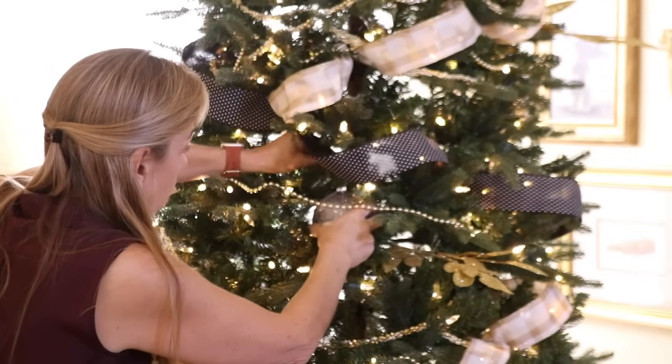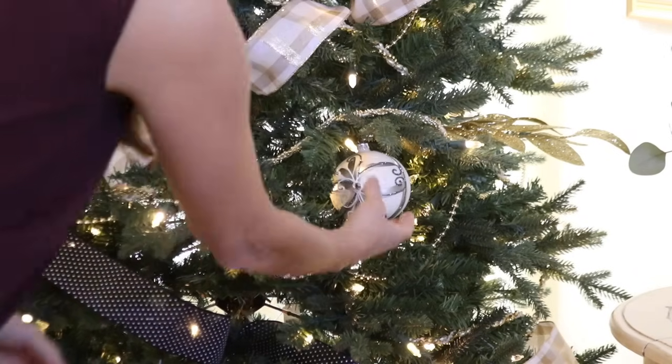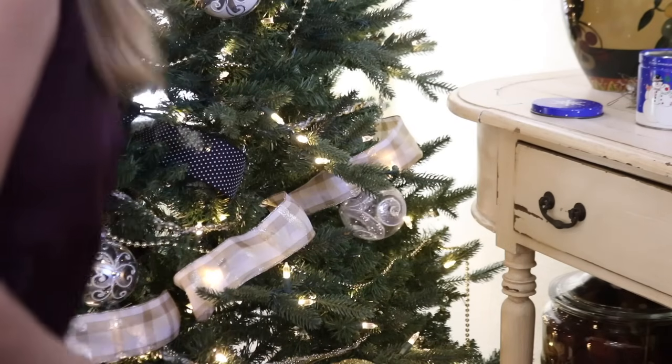Ornaments are the last thing that I add to the tree. I start with the round ornaments working from the largest to the smallest, and once the round ball ornaments are in place I add irregular shapes and long ornaments, and then I use the smallest ornaments to fill in the holes.